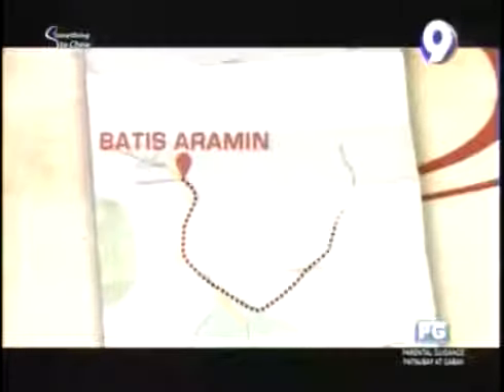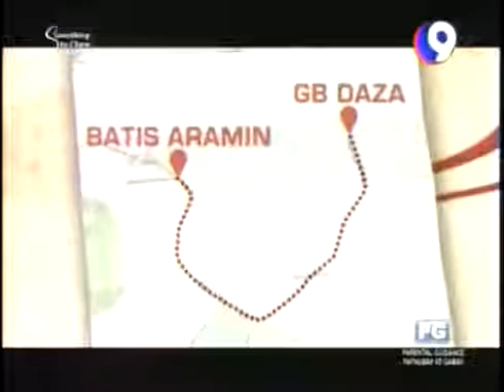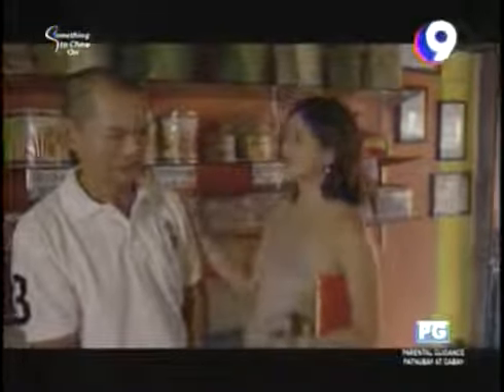The next morning, the host heads out to see how Lukban Longanisa is made. After yesterday's visit to Old Center Panciteria for Pancit Habhab, today she wants to see another local favorite. She notes locals spell it 'langgonisa' rather than 'longganisa.' She meets Mr. Daza at his stand and gets a backstage pass to his kitchen.